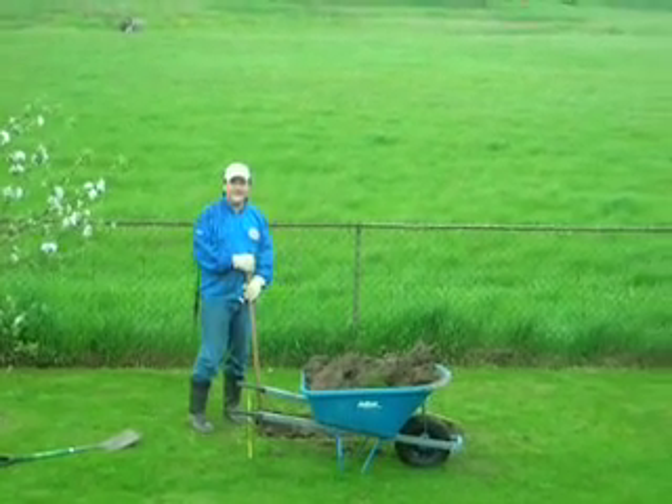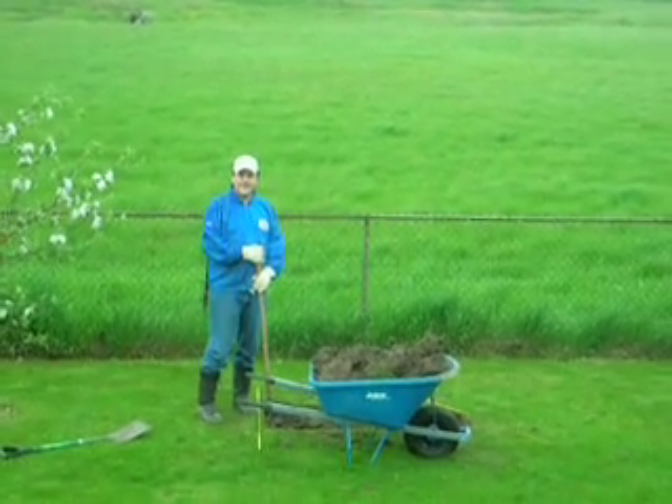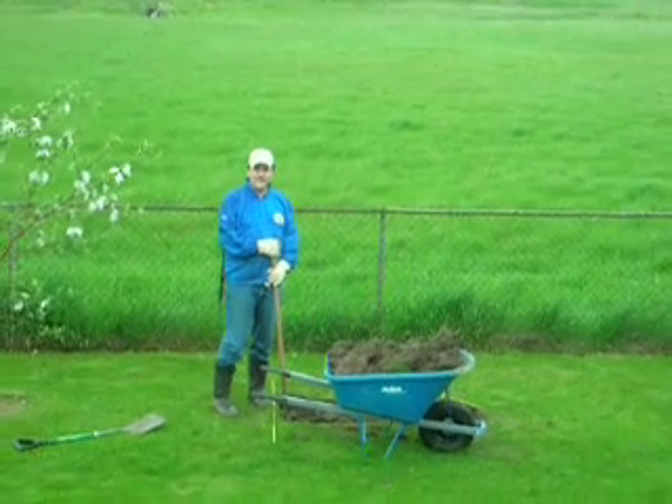Of course it's raining — the one day I wanted to dig. But anyhow, this is just the start of my video documentation.